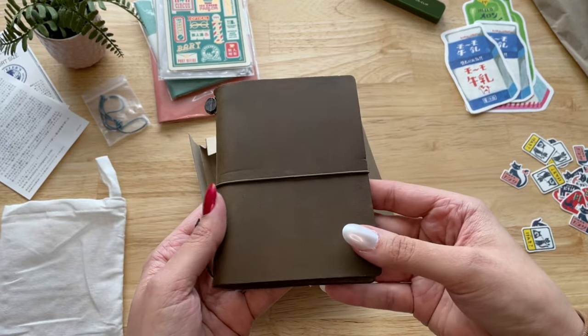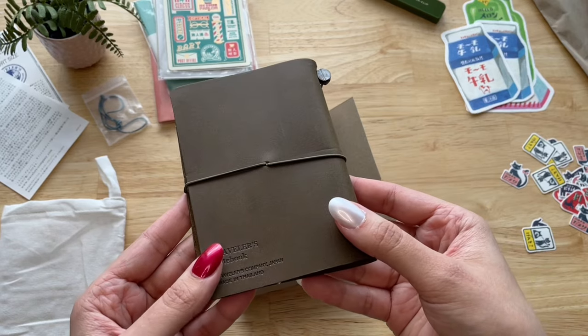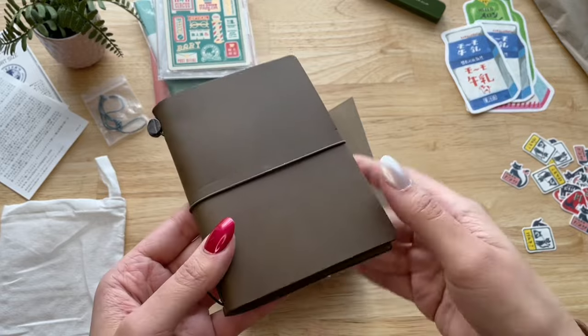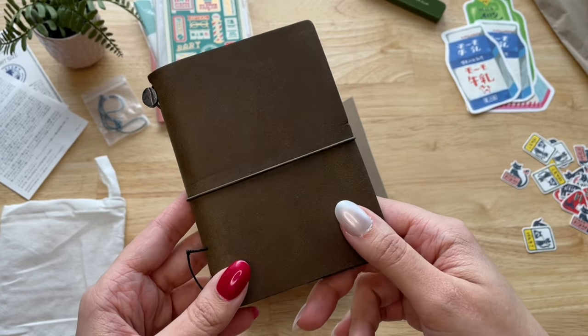This is what it looks like. The green color is very subtle — I could say that it's more brown than green, but I really like it. I prefer darker color leather because I think it hides the scratches better than a lighter color.